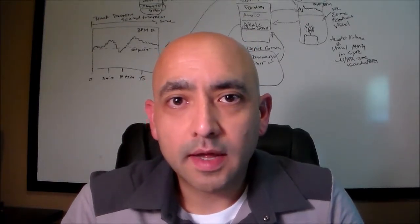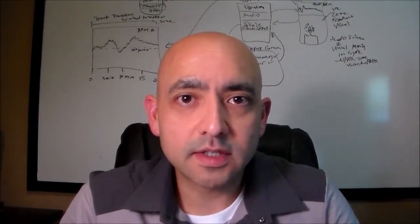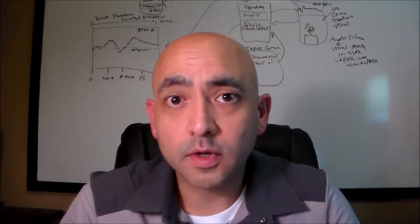Hi, Marco Moreno here. In this video I'm going to be presenting my Android hosted EKG Holter monitor. I originally developed this system while working on my masters in electrical and computer engineering at the University of Texas at Austin, and I used this project as the basis for my final report in the spring of 2012.